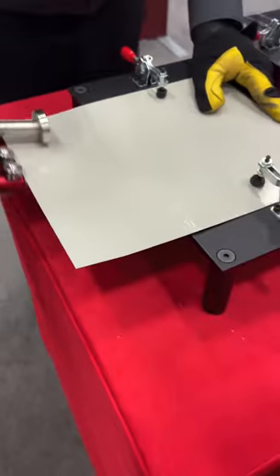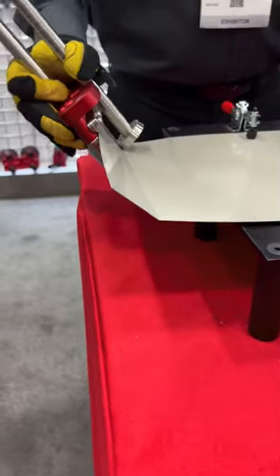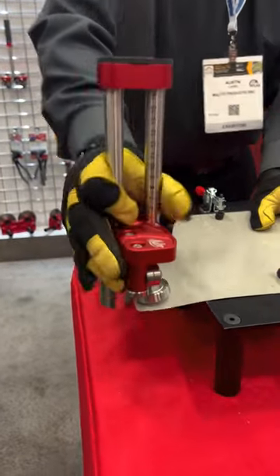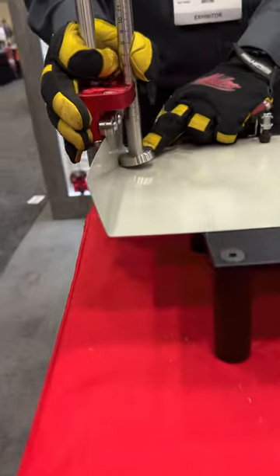The nice thing about our tools — you'll see when I get to 90 degrees, when I actually start to complete that bend — you just roll it back and forth, slowly increase that bend pressure, and you can get a nice crisp bend. Right here I'm getting close to finishing that bend.